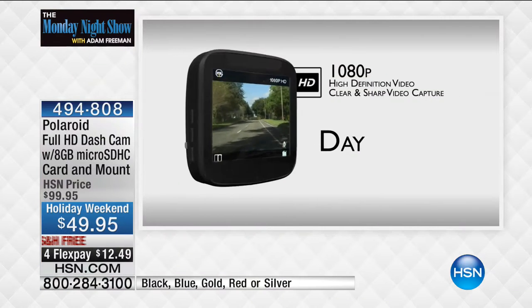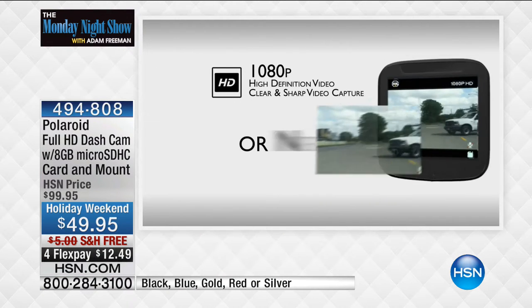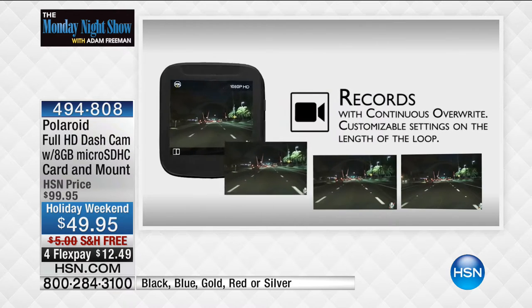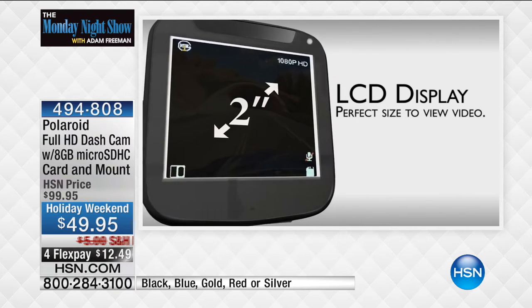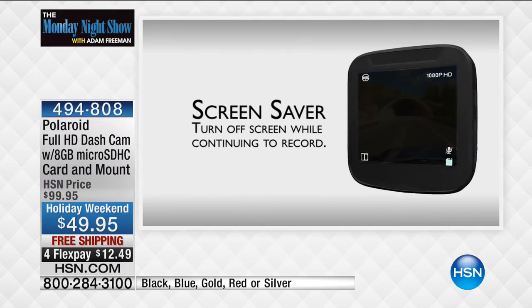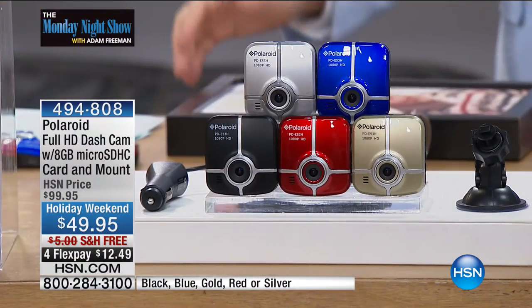A lot of insurance companies are helping to give you discounts if you have a dash cam. It is 1080p day or night. This has a G-sensor — if there's a collision, it will lock down the footage. When you start the car, it turns on. When you stop the car, it turns off. We sold out of this a few months ago. It is back today at its best price ever from Polaroid. In five minutes earlier they sold 3,000.